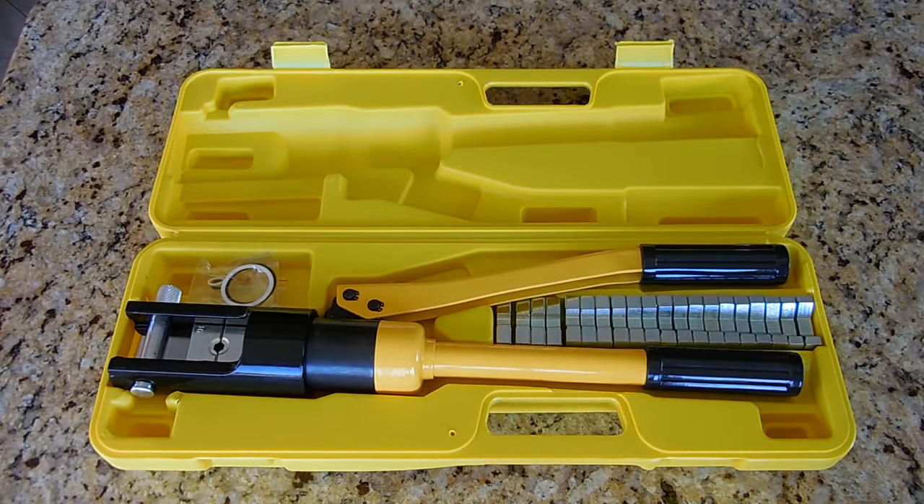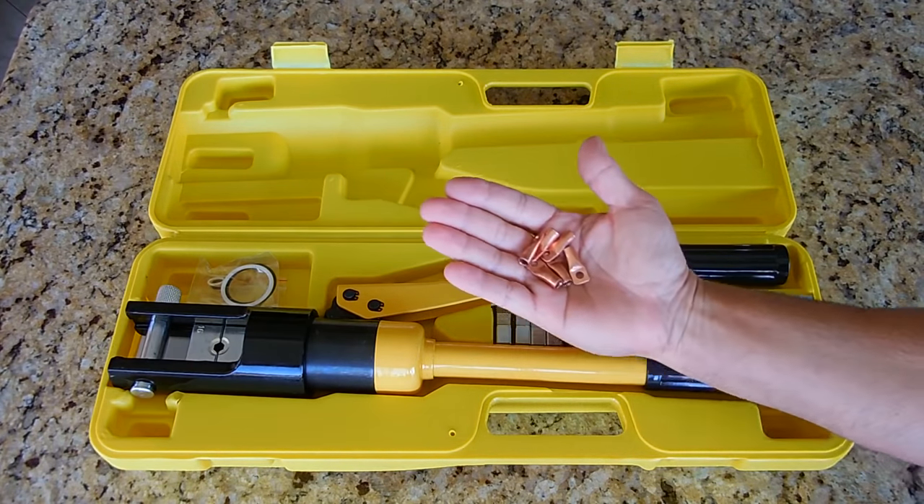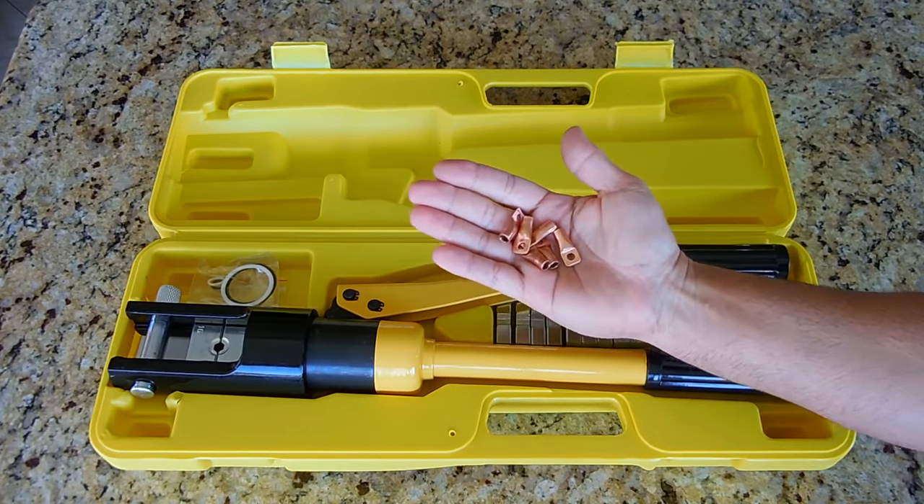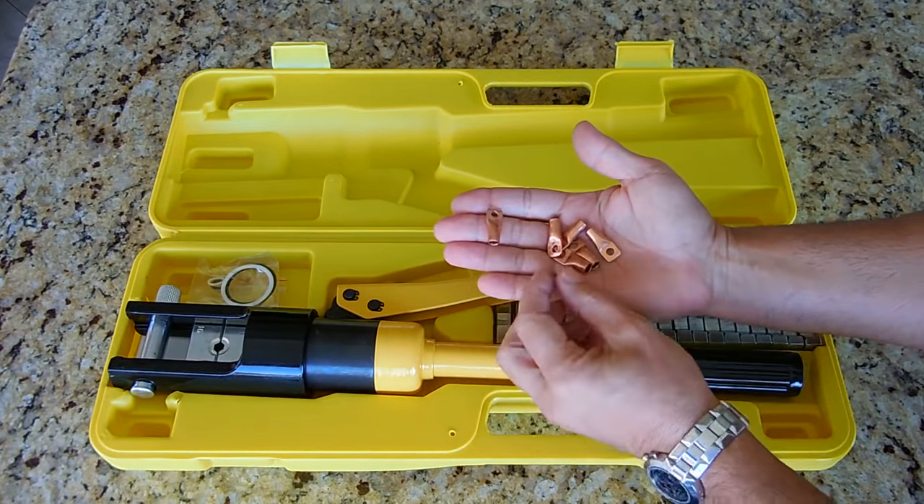Welcome back to another Electronics & More video. If you've been a follower of my channel for a few years, you would know that a while back I uploaded a video showing how to make these ring connectors or lug connectors and save a lot of money in the process.